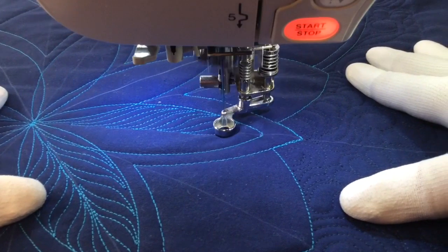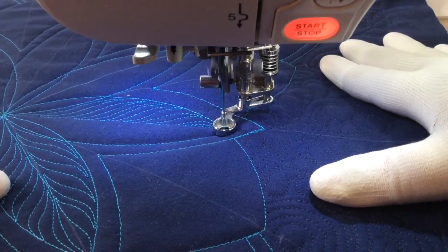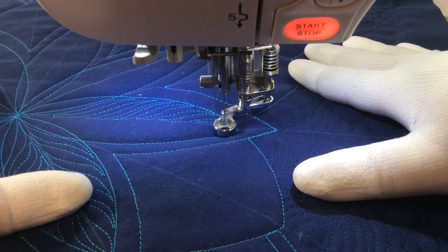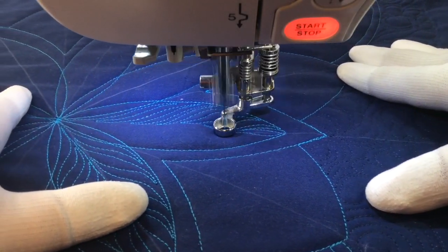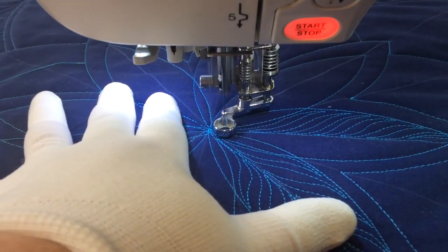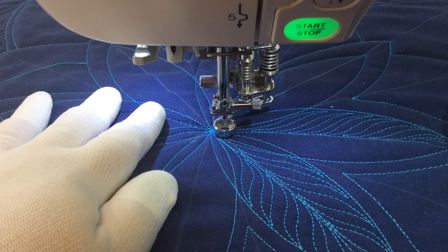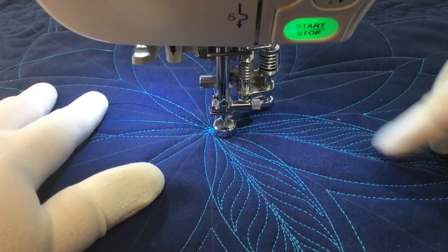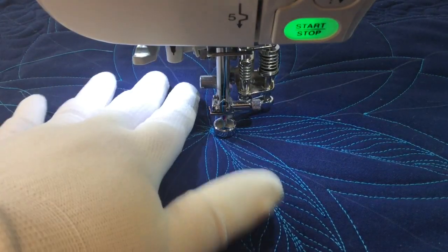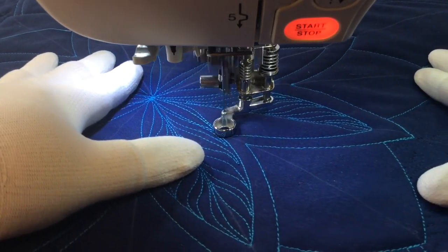I'm going to keep it fairly uniform, but I'm not too concerned about getting it just right. Now I'm at the top and I've gone all the way out to the tip. I'm just going to come out on the other side of that line to make kind of a center plume and stitch right down the middle. Rather than stopping to tie off and start over, I'm just going down the center, coming out, and curling in at the tip.